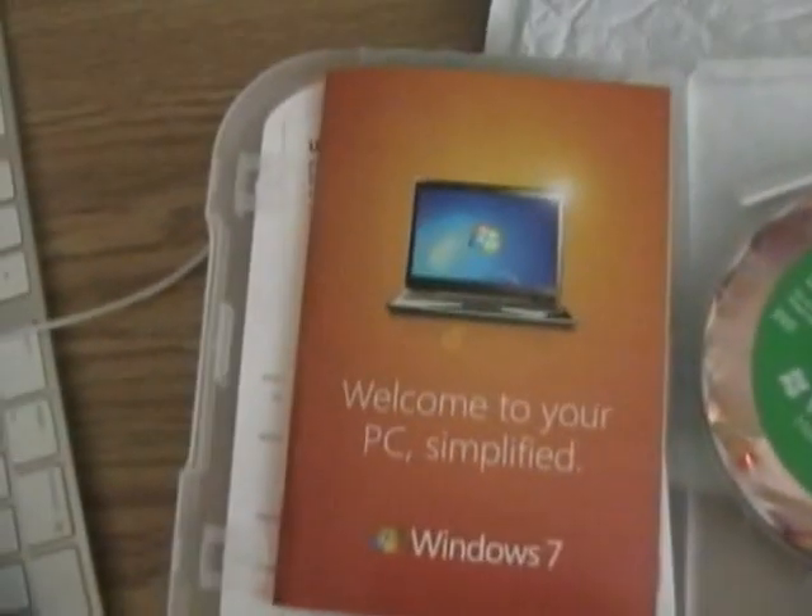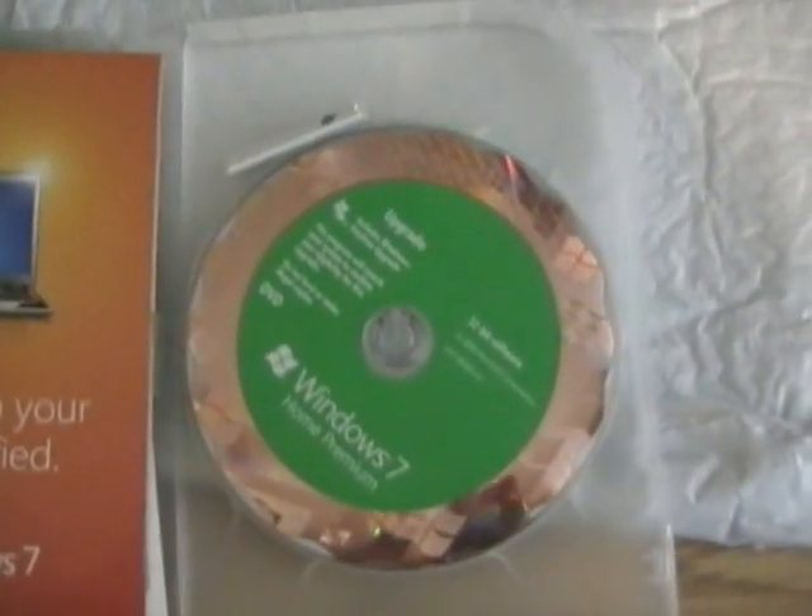Anyway, so open this up. It's sealed. Just a moment. And now it's open. I have my product key hidden. There's the disk. Looks like the Windows Vista upgrade disk, except it says Windows 7.